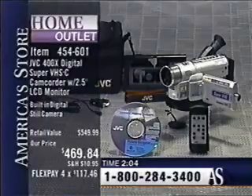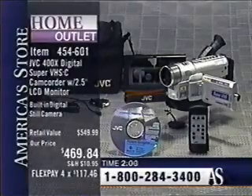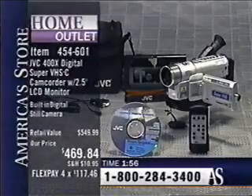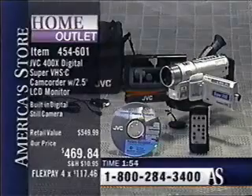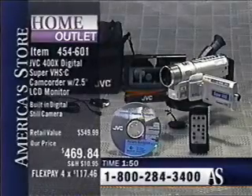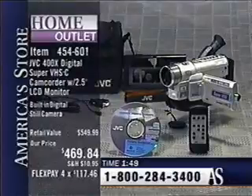454-601, $469.84, for a payment plan of $117.46. As Bob from Louisiana was just talking about, you look in your local area and you can see them — they get extremely expensive. They definitely do.